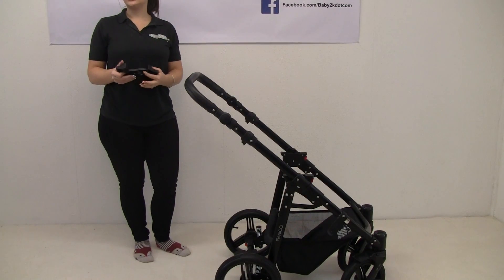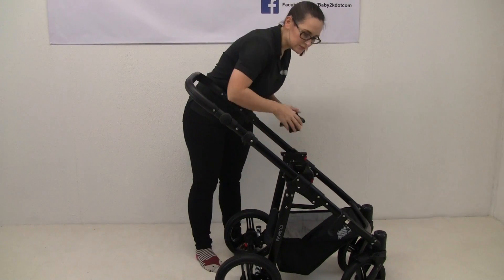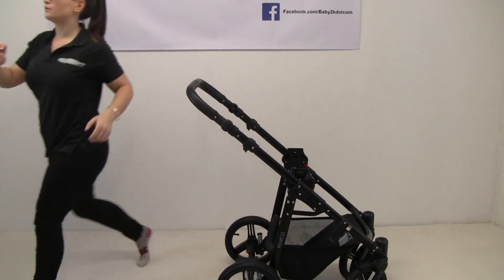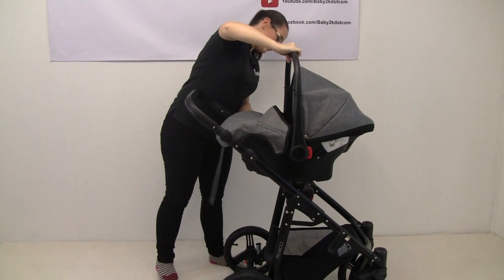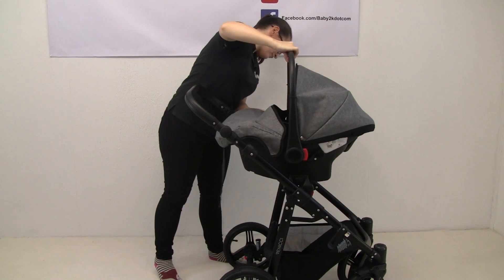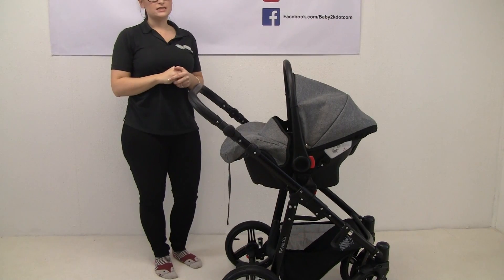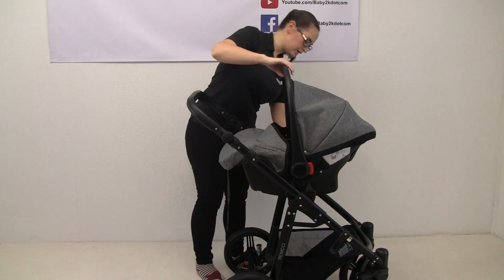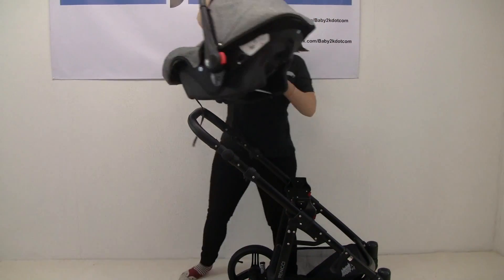You can also buy the Venuti Mini as a travel system. With that you get your car seat adapters, and onto those you can just pop your Venuti car seat. You can also buy Maxi-Cosi adapters so that you can put a Maxi-Cosi car seat on here.